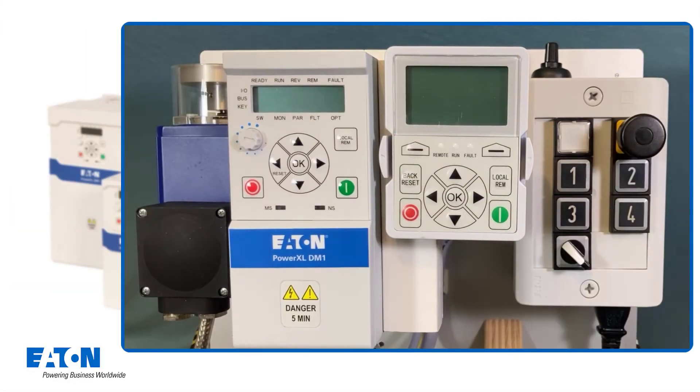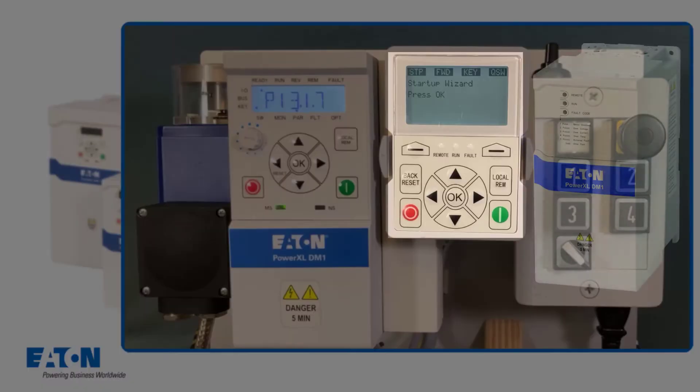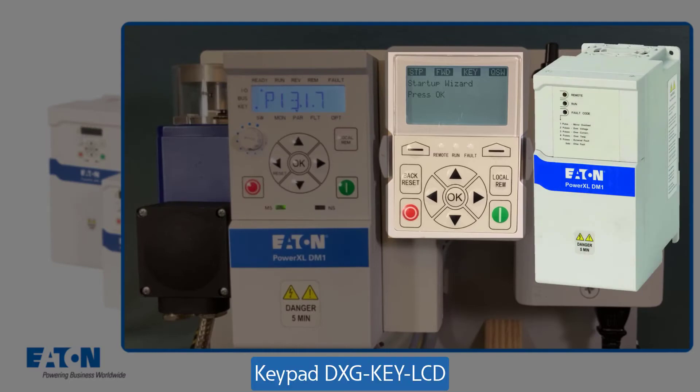When a new device is connected to the power supply for the first time, the start-up wizard is started automatically. Here the operation of both the internal and the external keypad is shown in parallel — only one of the two keypads is required for parameter input. With the DM1 Pro frequency inverter, the keypad is integrated. With the DM1 frequency inverter, the external DXG key LCD keypad can be used for parameter input.